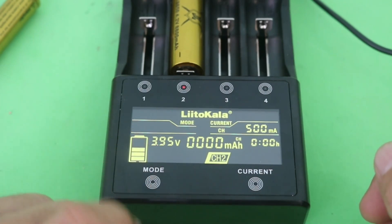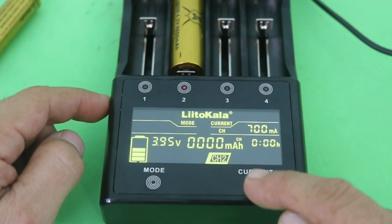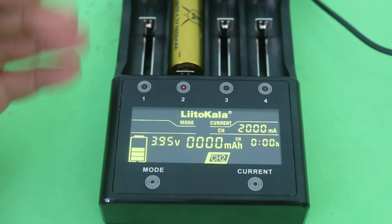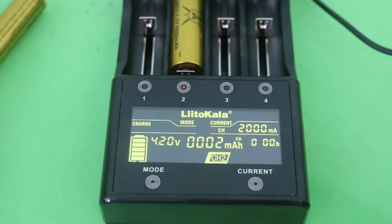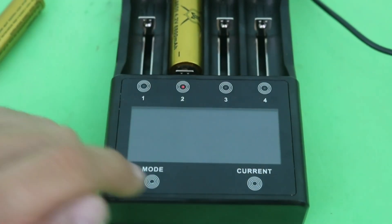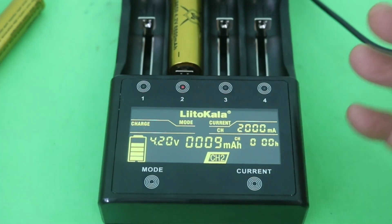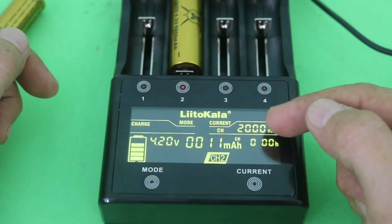Suppose that we want to charge the battery — I put it on charge mode, and here I can select the current. You can select from 500 mAh up to 2000 mAh. This is blinking, and after eight seconds it will stop blinking. That means that your charging cycle has initiated. You can see here the total mAh that has been injected into the battery, and here is the voltage. This cell was almost fully charged, so the voltage is 4.2 volts. Here you can see the charging current that you selected.